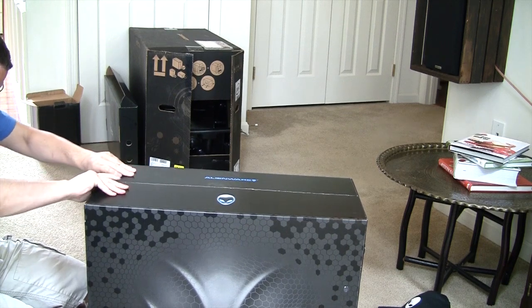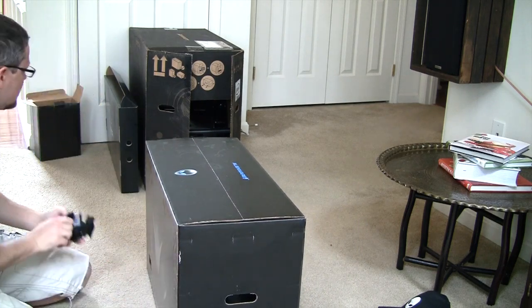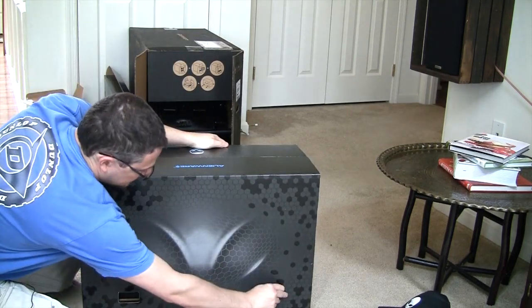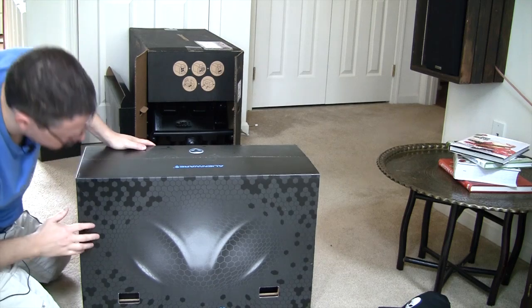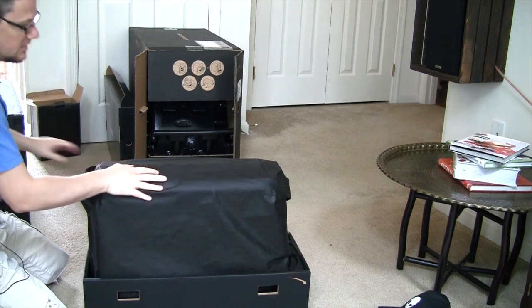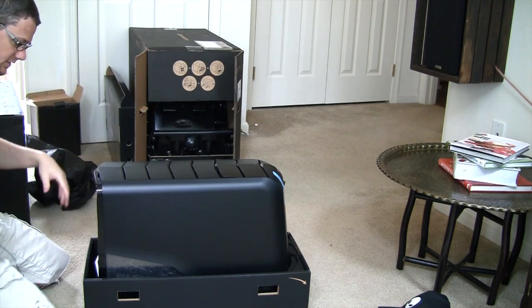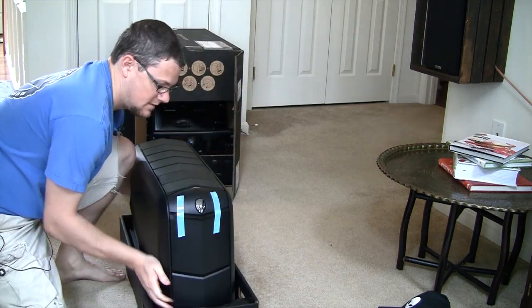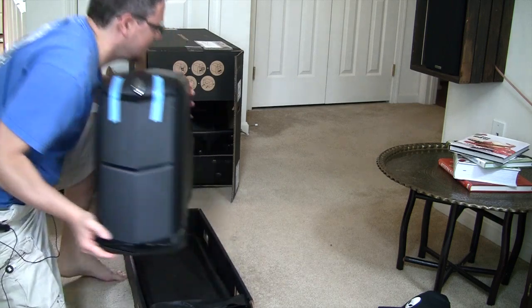This is sealed up pretty good with some tape. Nice logo. This is going to be just like a commercialized machine. As you can see the box has got some nice Alienware graphics on it, a little alien head there. It ships in a nice little scratch-proof piece of material. And there we have it — there is the Alienware Aurora ALX. This is not light. It's actually heavier than my old machine.